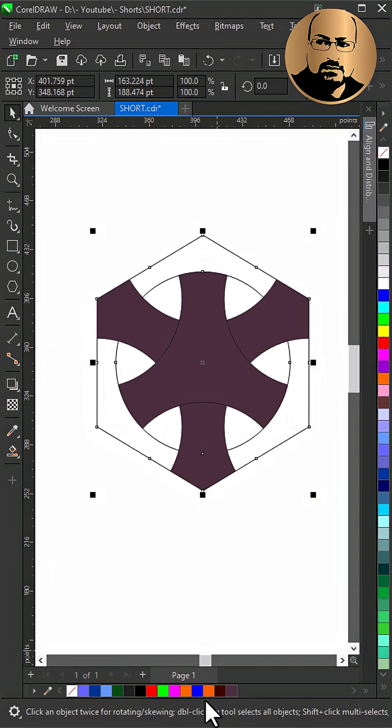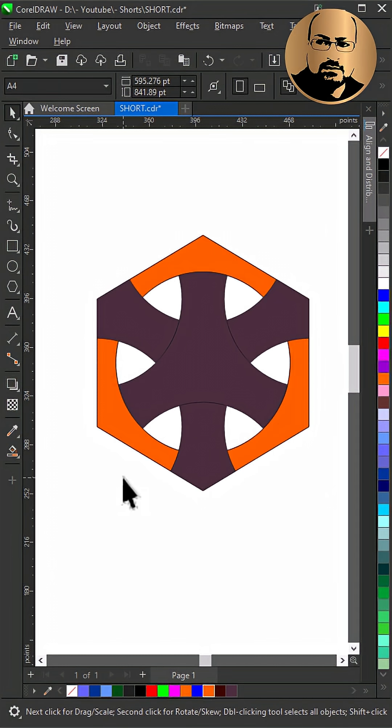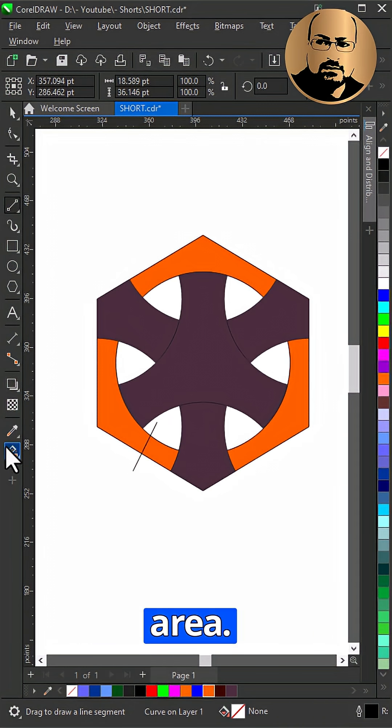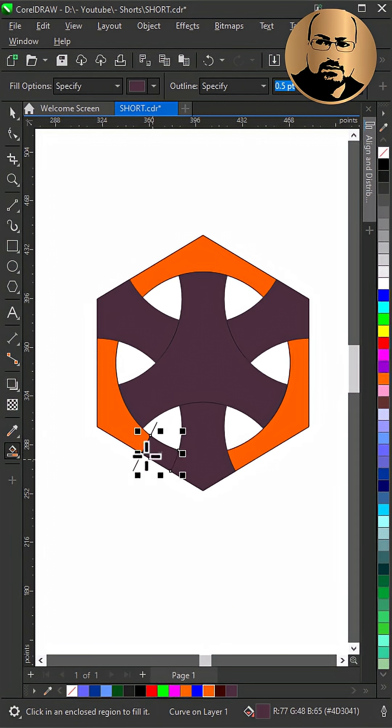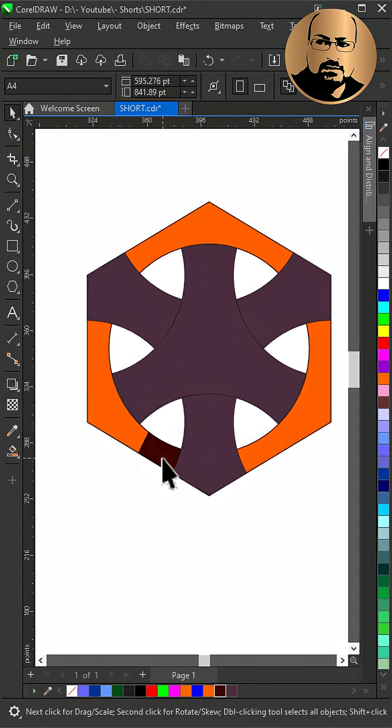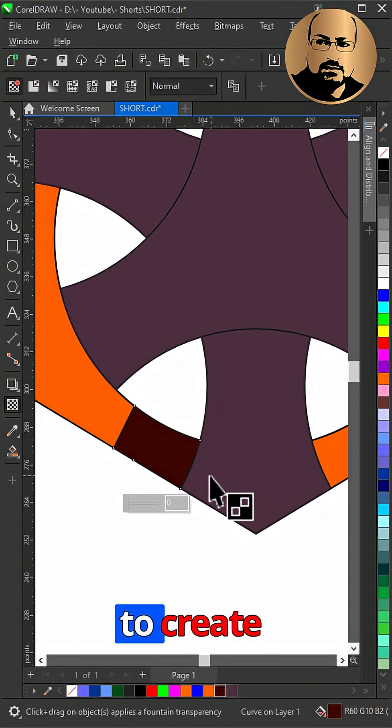Now start with shading. With the two-point line tool, draw a line to create the shadow area, fill it with a dark color, and use transparency to create a gradient.